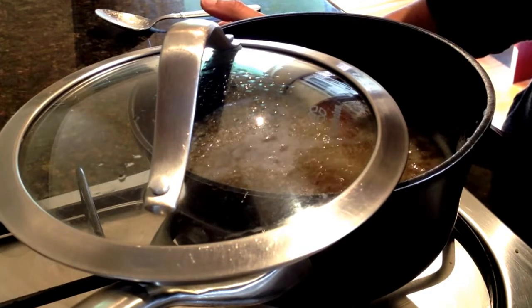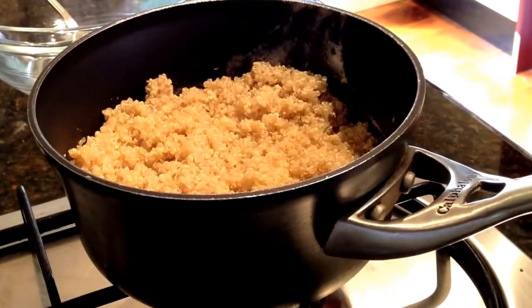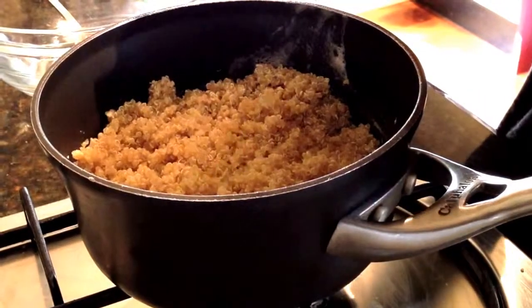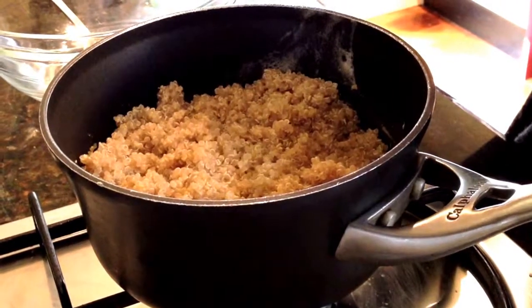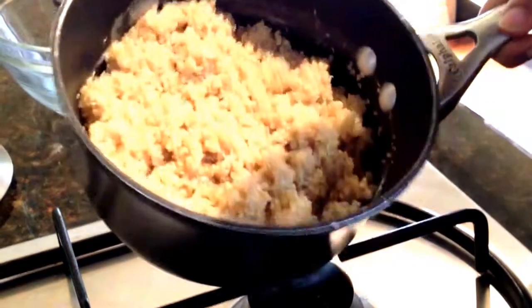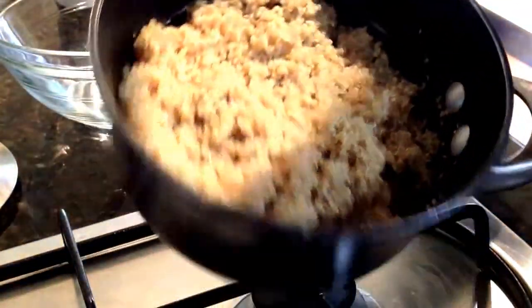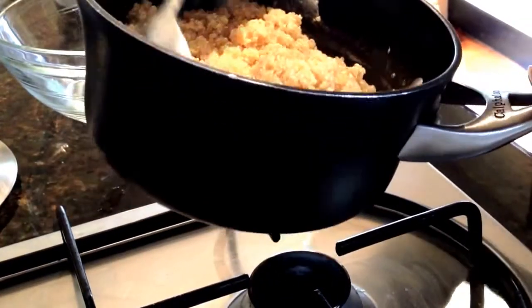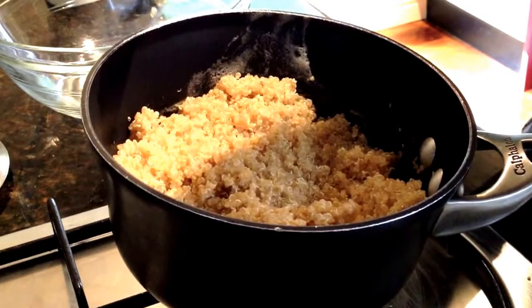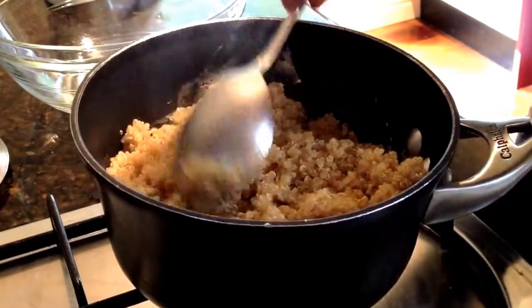It's actually been 10 minutes since it started boiling and turned down to simmer, and the quinoa is already cooked — you can see how it looks when it's done. So that it doesn't keep cooking and get mushy, I'm going to tip it into a bowl right away.